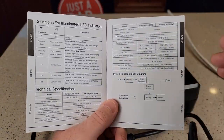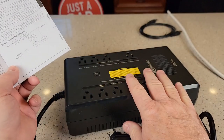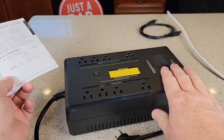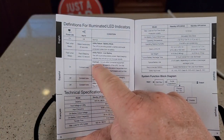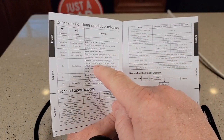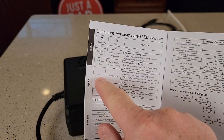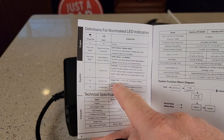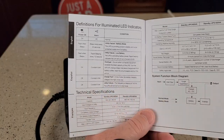It's gonna beep at you for some other things too. Rapid beeping means a unit failure or low battery — the battery is almost depleted and it's about ready to turn itself off. A constant tone means you've got an overload: turn it off, unplug some things, and turn it back on. If the power switch is off and you've got a constant tone, that means a charging fault, and it could also indicate a failure of the unit.